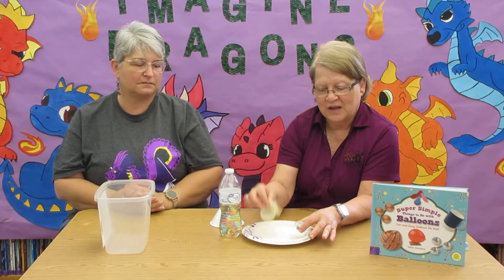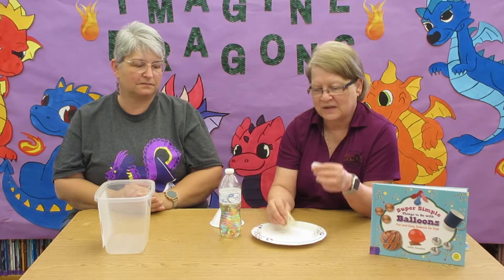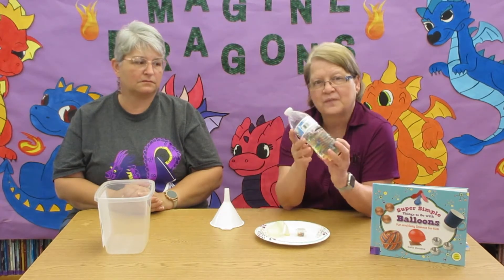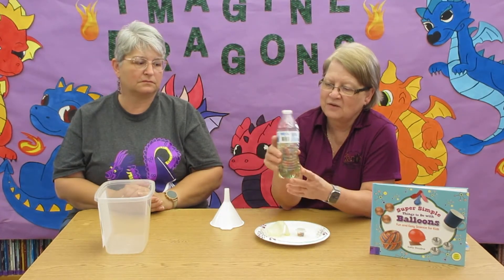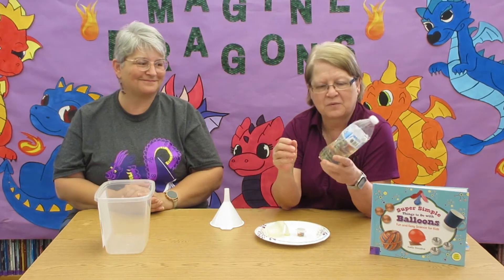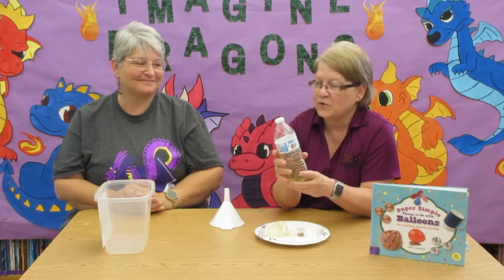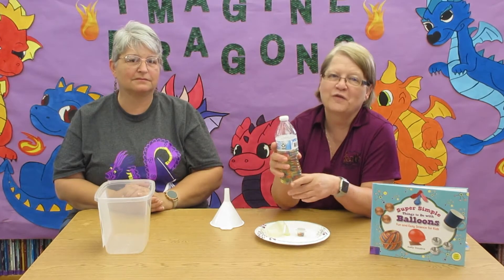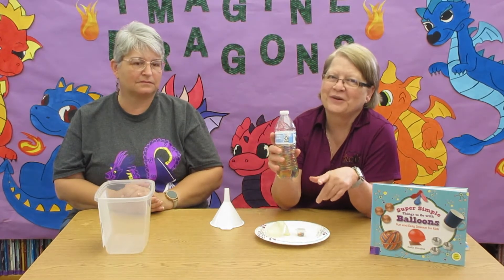In y'all's bags I should have put a balloon and a little Orbeez thing, and I had put a note in the bag saying make sure you put your Orbeez in a half bottle of water the night before so they can grow. This is what they look like after they grow, and they're so much fun to play with. Watch out though — when you put them in the balloon, if they fall out they will bounce all over the floor.